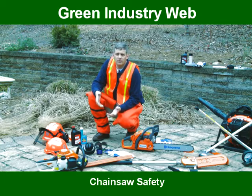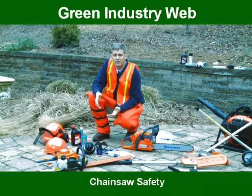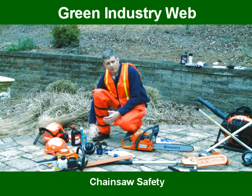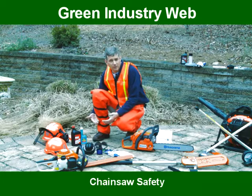The first piece of apparel that I want to recommend that you use when operating a chainsaw is a pair of boots. Typically, you want to wear a high cut boot that's going to go partly up your ankle.